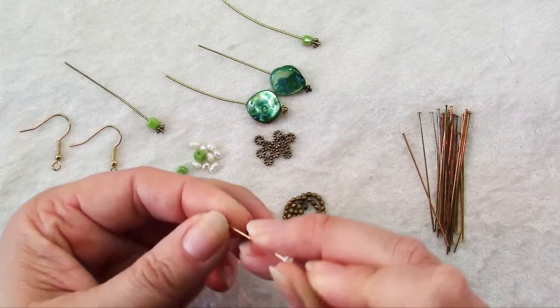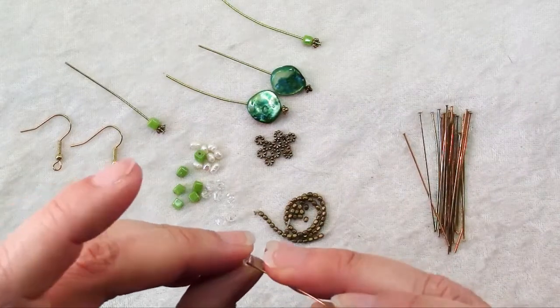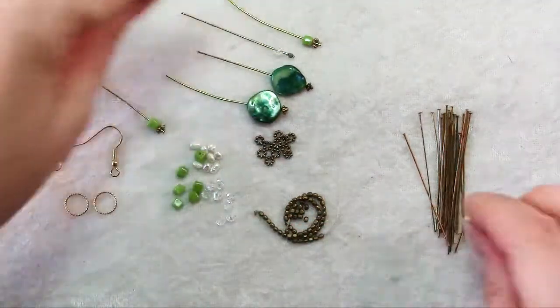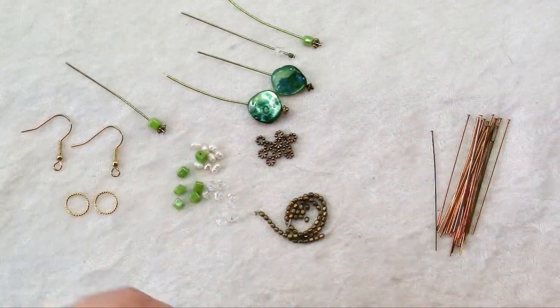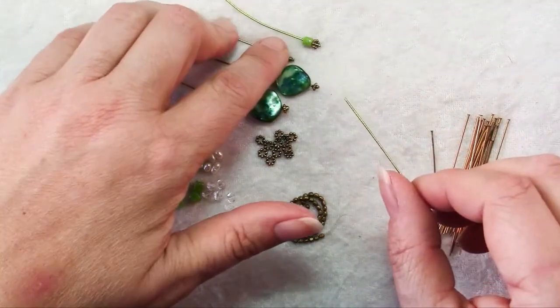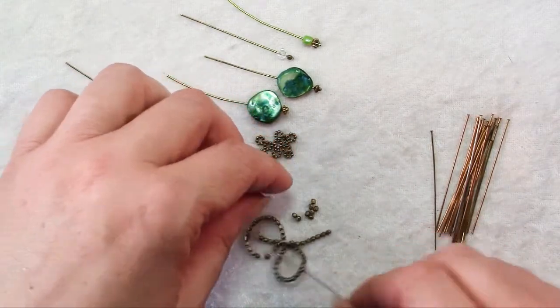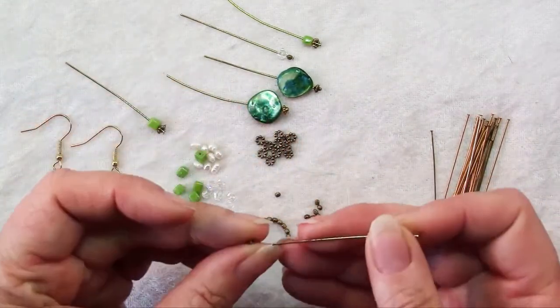Don't overthink this. If you have a nice assortment of colors and shapes, your earrings will look good in the end. Not every head pin has to have a spacer, and some of the spacers can be on top and some can be on bottom. Just go ahead and put together all of your head pins.